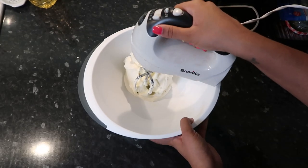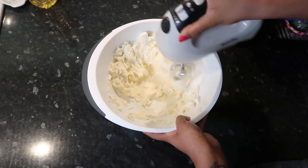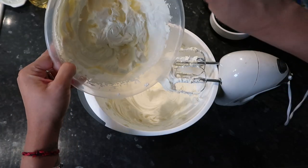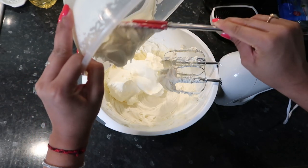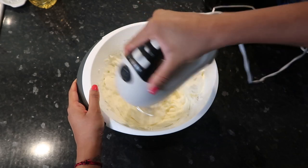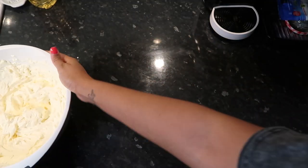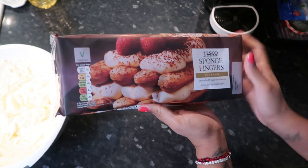You just want to soften the mascarpone up with your whisk, then fold in your whipped cream mixture.